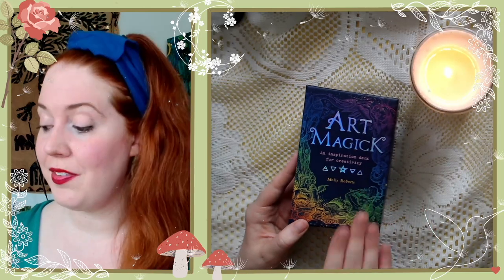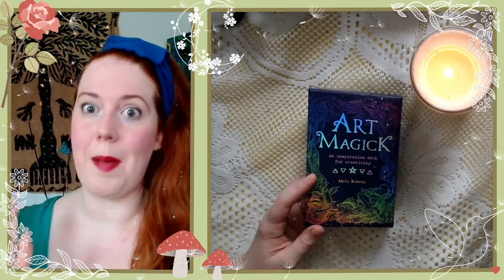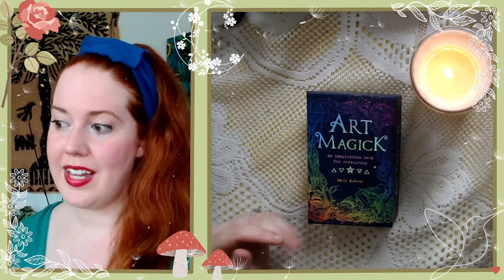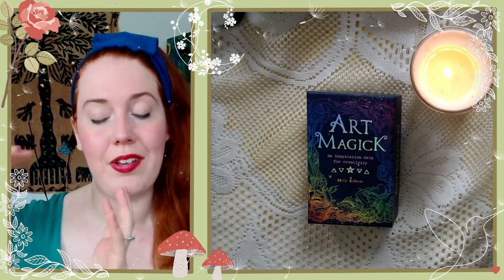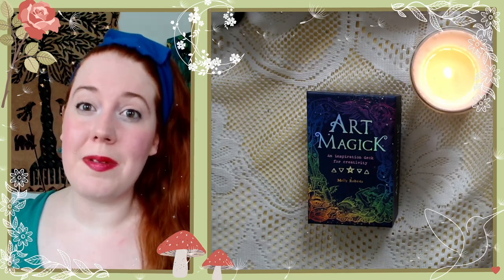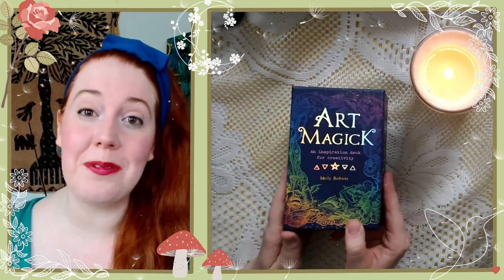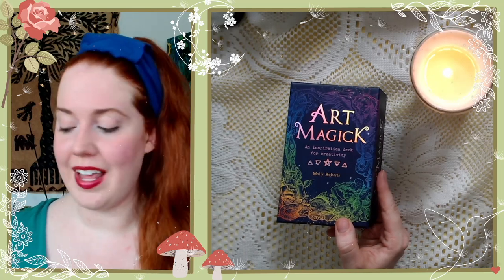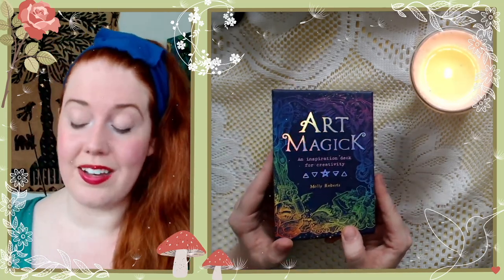The book Art Magic by Molly Roberts we read as part of our book club on Discord. Come be a part of our book club — we read a non-fiction and a fiction book every three months, every quarter. It's a lovely group of people and we'd love to have you. We actually had a craft night where we all picked a craft and worked on it together, which was lovely.